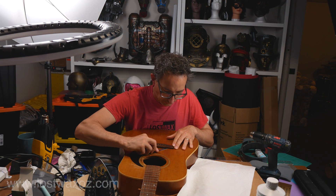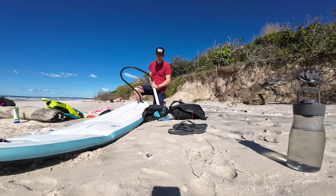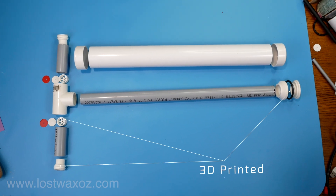Hi, my name's Chris and I just can't stop making things. Today I'm going to show you how I made a portable air pump for my inflatable surfboard so I could take it to Australia. It's made from hardware store parts and some 3D printed components.